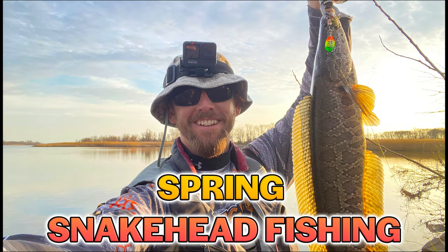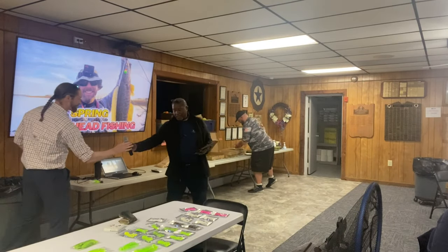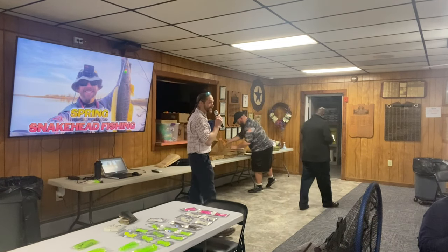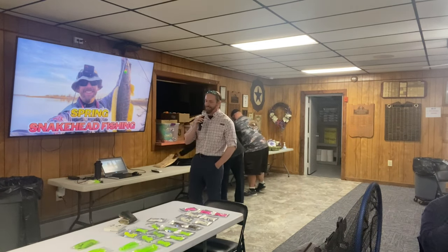Tonight's speaker is Steve Amboris, and he's going to talk about snakehead fishing. Good evening everyone, thanks again for having me out here — it's always a pleasure to come out and talk snakehead.